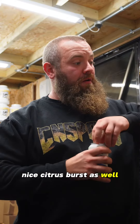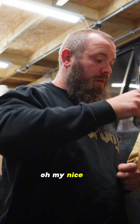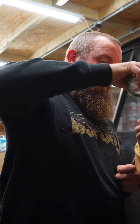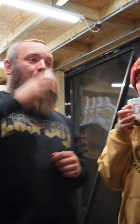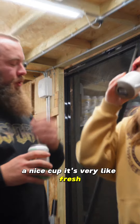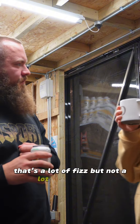Citrus burst as well. Ooh, on my nose. It's very like fresh. Very fizzy — it just tastes like Sprite. That's a lot of fizz, but not a lot of taste.